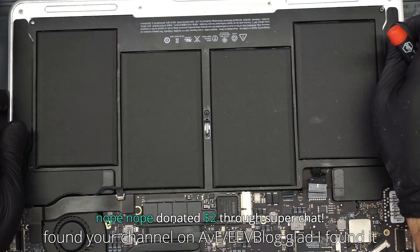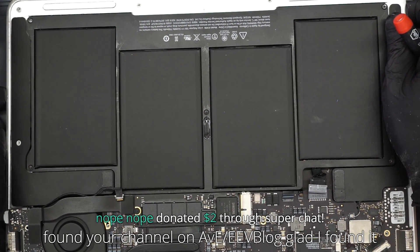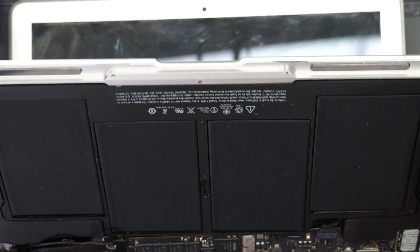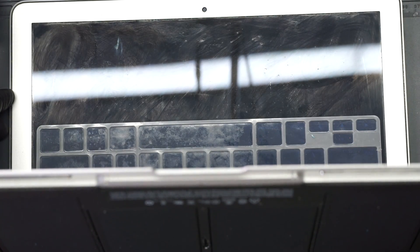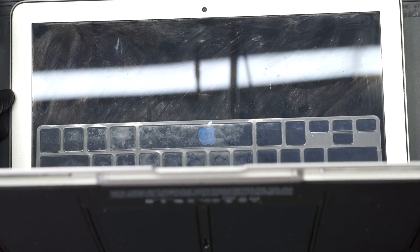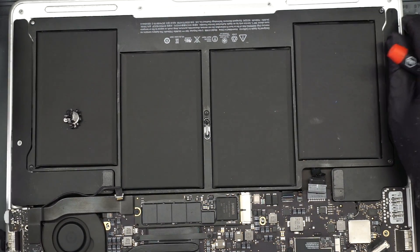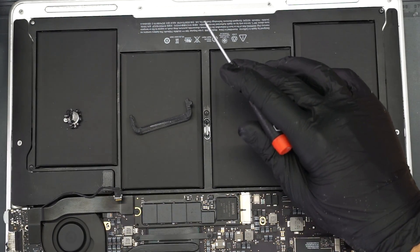Do we get smoke popping out of the screen? Please don't smoke. Ha ha! Screen and backlight. That's it for today. And as always, I hope that you learned something.